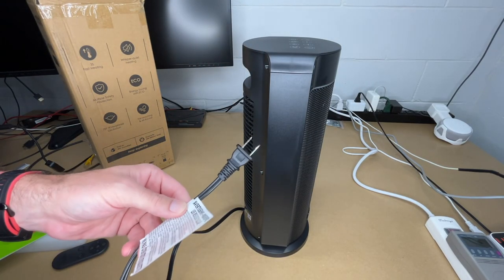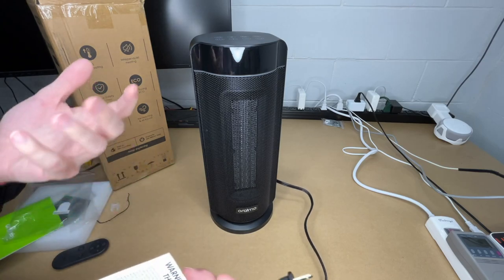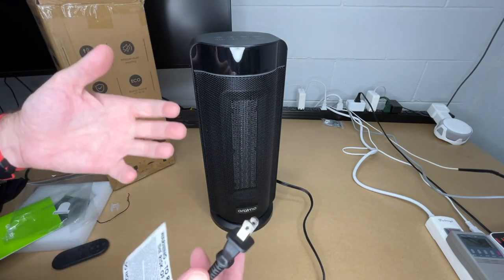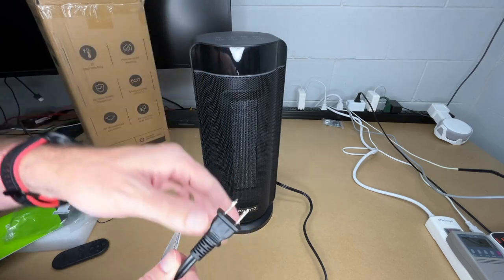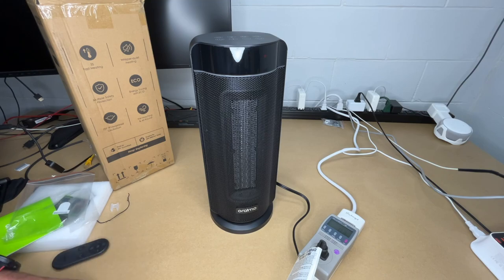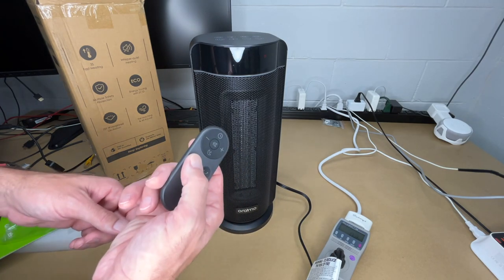The cord is around six feet in length. You should not plug a heater into an extension cord — that said, I'm going to plug it into one for my demonstration only, because I have a power meter here and want to read it. When you're using this or any other heater, plug it directly into the wall. It's currently drawing about 0.3 watts, so it does take a little bit of electricity when plugged in, but over a long period of time that's not going to add up too much.